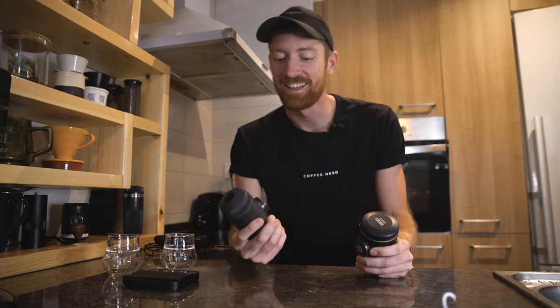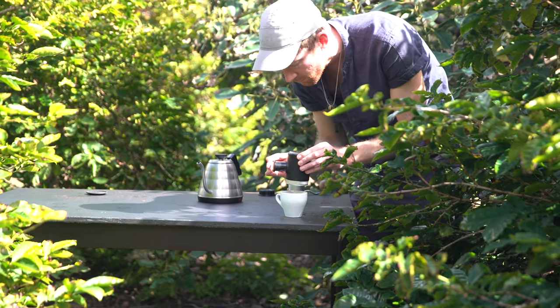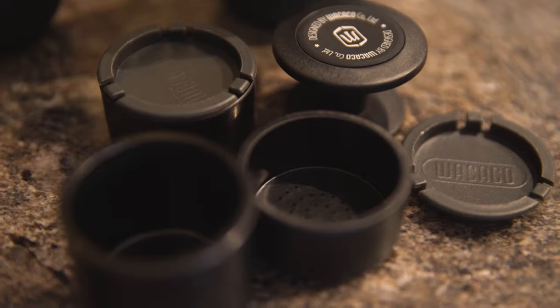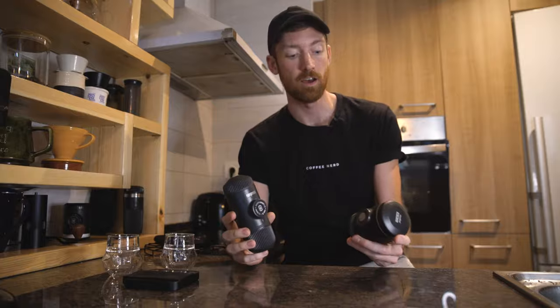Hey coffee nerds, I'm Brody. This is the Wacaco Nanopresso, this is the Wacaco Picopresso, and this is a showdown. I've been working with Wacaco on a few different content projects and a bit of consulting over the last few years, and this year in particular we've been working on a big campaign to launch the Picopresso. I'll leave a link in the description. We have no time to waste, so let's get right into it — I'm going to break down the individual parts of each brewer.